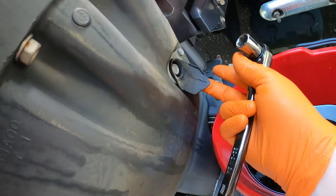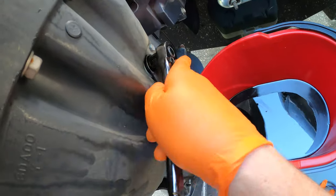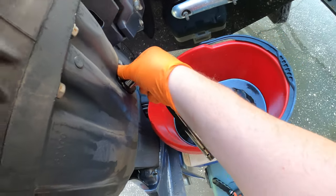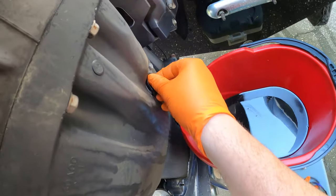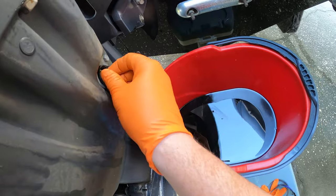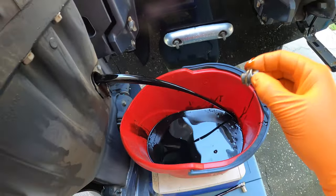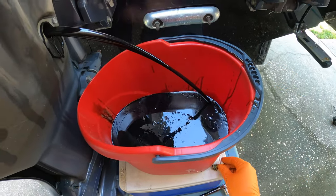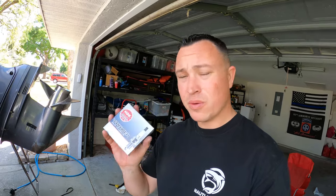With the side cowling off, you're going to get your oil drain plug using a 14-millimeter socket. You can tell it by the little black rubber flap — that's your drain plug. Go ahead and loosen it and let the oil drain. I'd say let it go for at least a good 30 minutes.